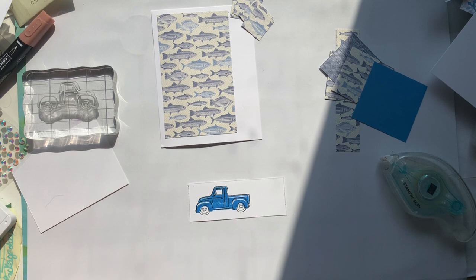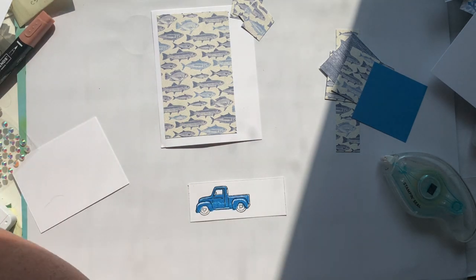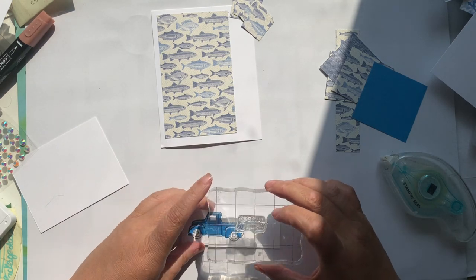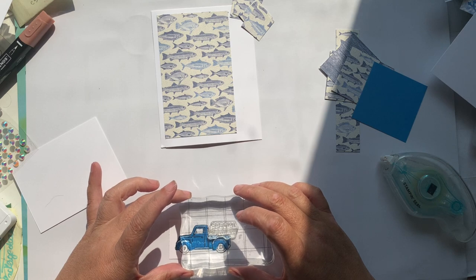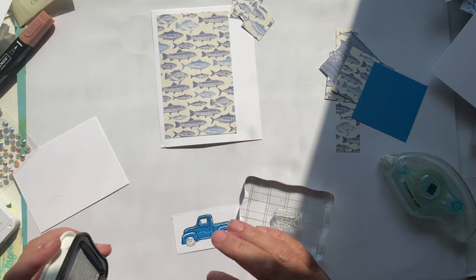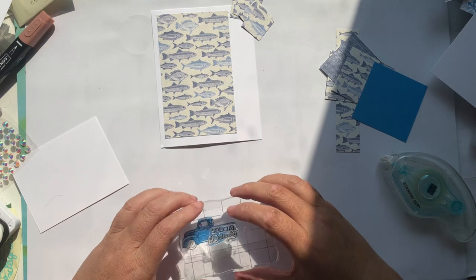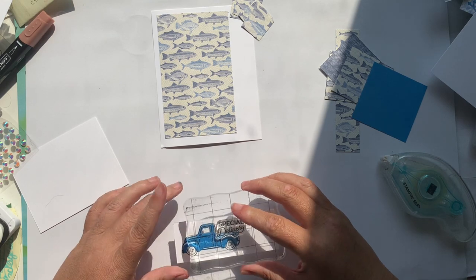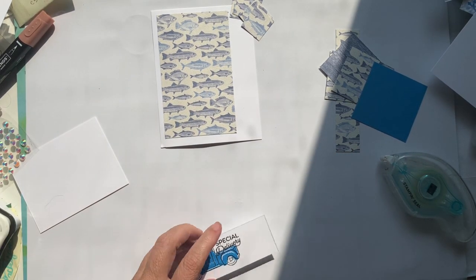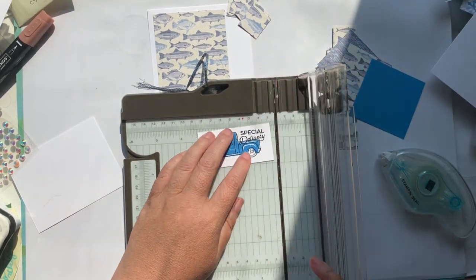Now I'm just going to grab the sentiment. The one I want for today is 'Special Delivery.' I love this paper too because it works for both masculine and feminine cards — really anybody. We'll put it in the back of the truck. A little bit of Memento ink and away we go. Then I am going to trim this one down — straight up, straight down — grab our paper trimmer and give it a snip.